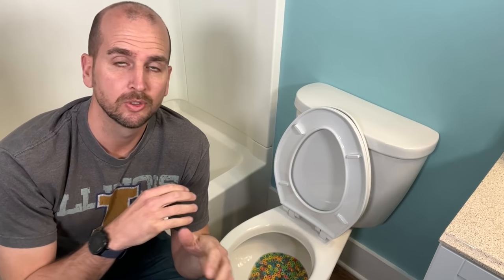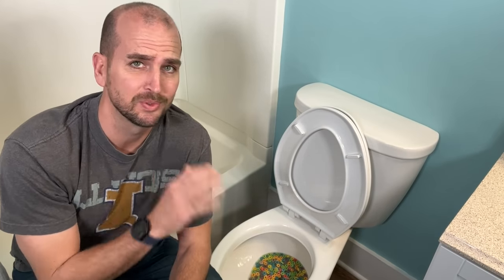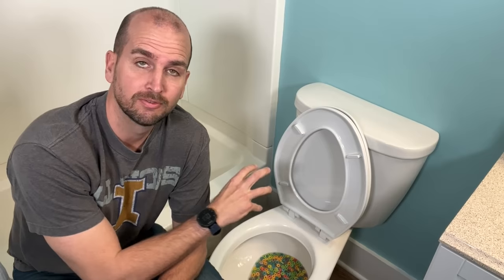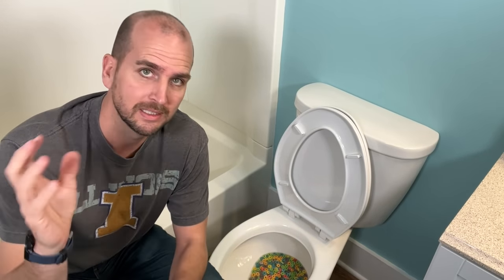You might be in a situation where the water is off to your home for some reason and you need to flush something down the toilet — you really don't want it hanging out. You might not be as lucky as me and have fruit loops in your toilet; yours might be a little less appealing, but either way we'll get you back up and running, get it flushed out, and get clean water in your toilet even if the water is off.